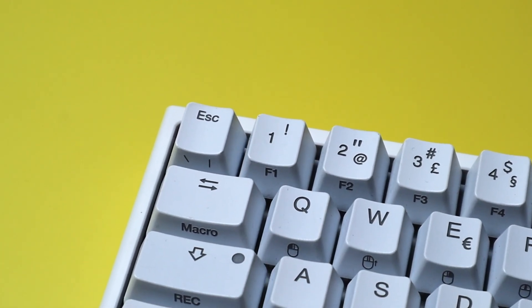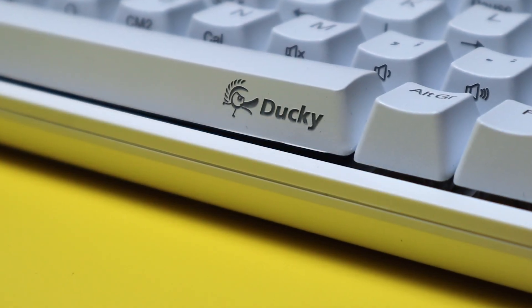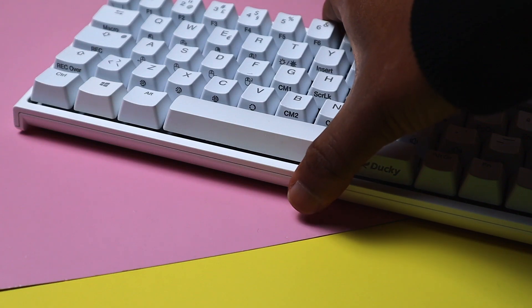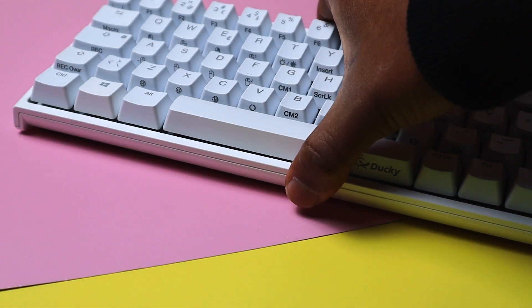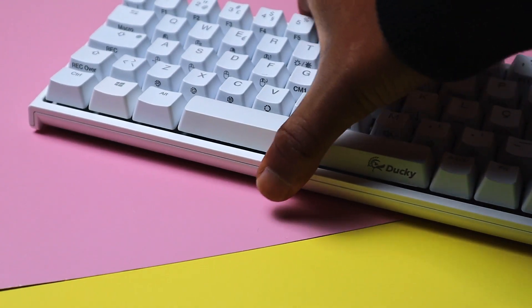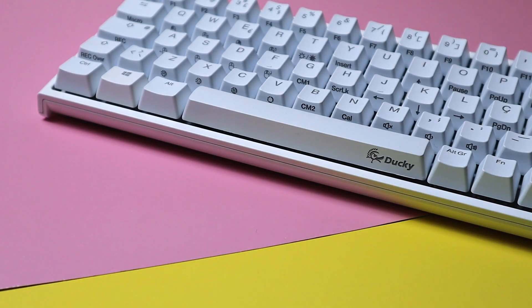Lastly, the build quality. The keyboard is generally well built, but the plastic on the front lip makes a creaking sound every single time I touch it — it cheapens the whole feel of the board. This could only be an issue on my unit though, so let me know in the comments if yours has the same sound.